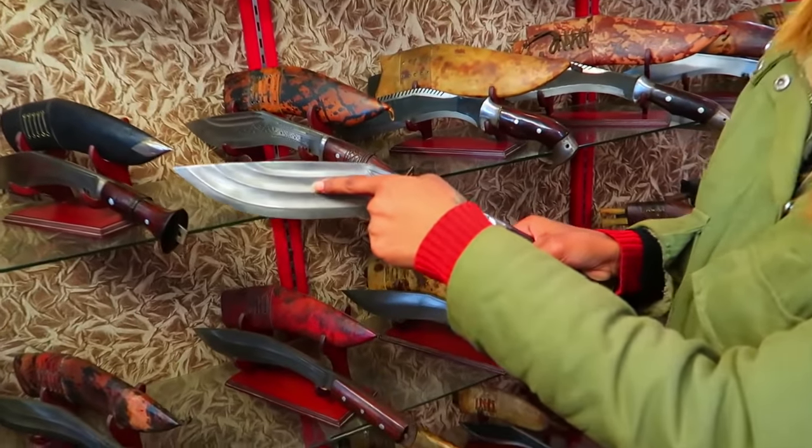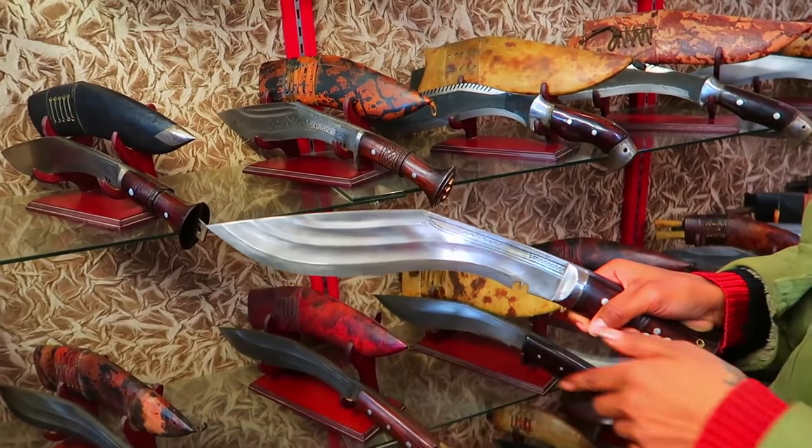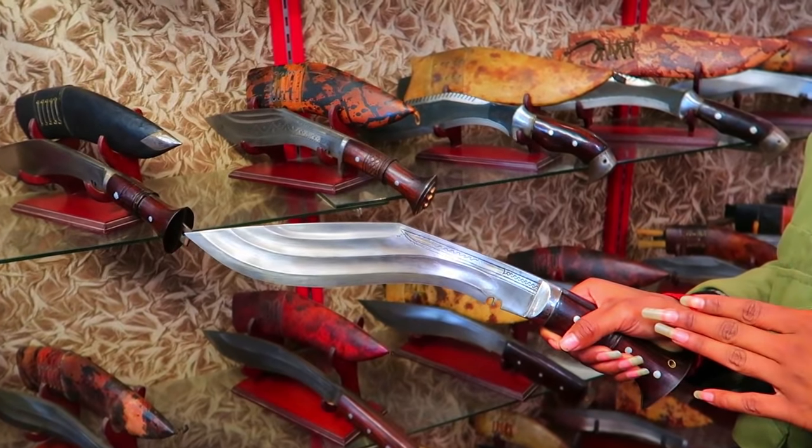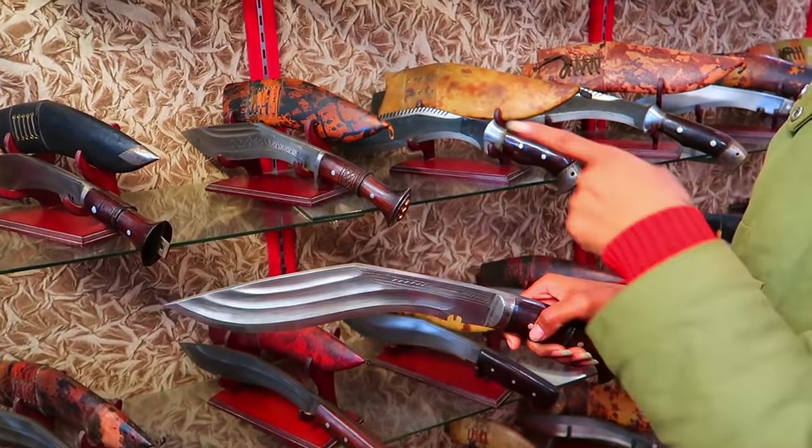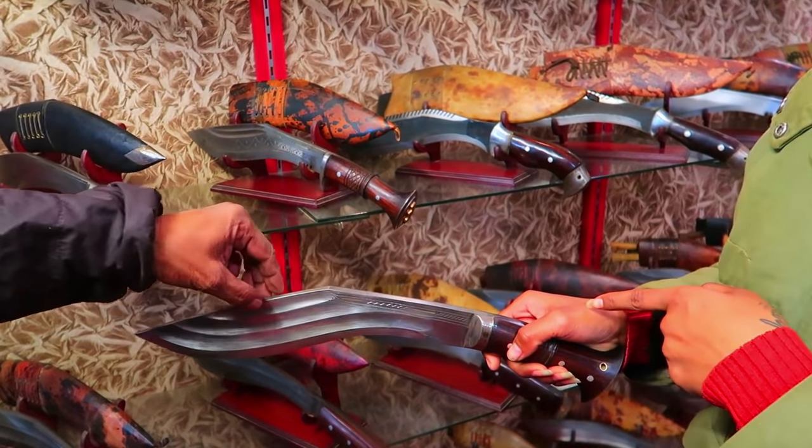The type of knife has layers — you can see one, two, three layers. It is used in the Second World War, this type of knife. Because, like you can see, it's a little bit different in size from the First World War knife.